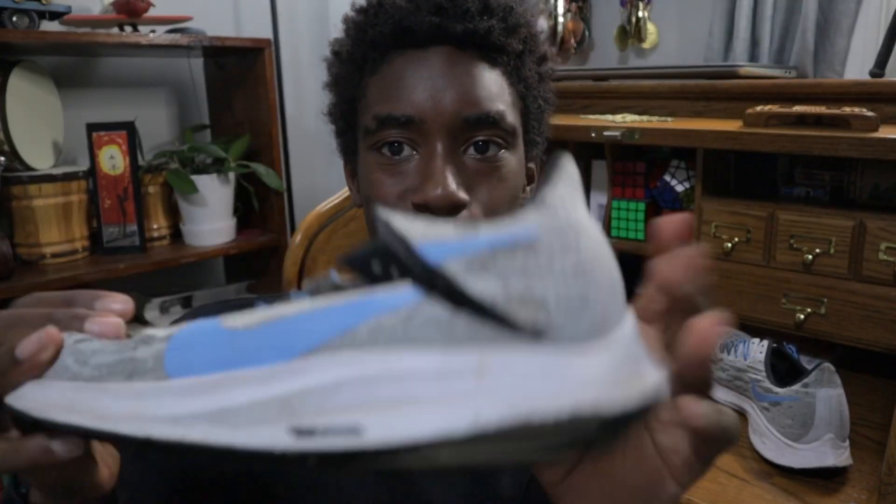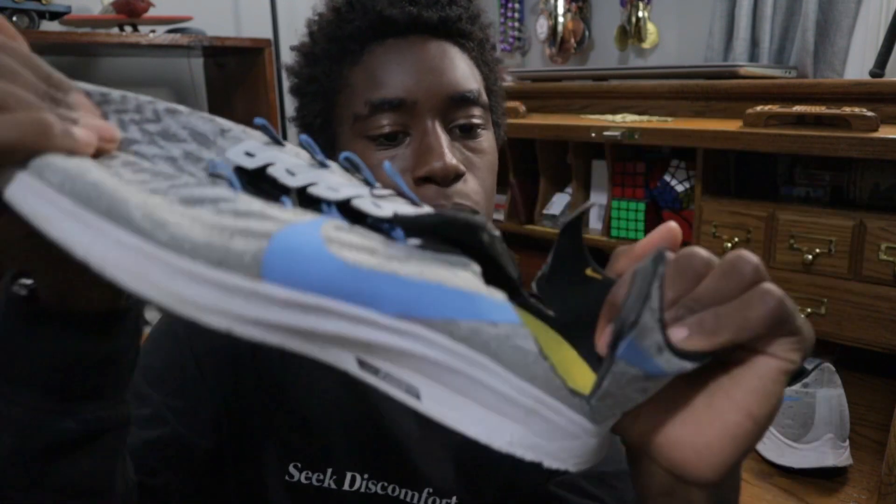I couldn't find any scissors. I'm not going to use my mom's fancy sewing scissors. But I am going to try to rip this off. As you guys can see, it's pretty malleable, so we're going to try to rip it off.